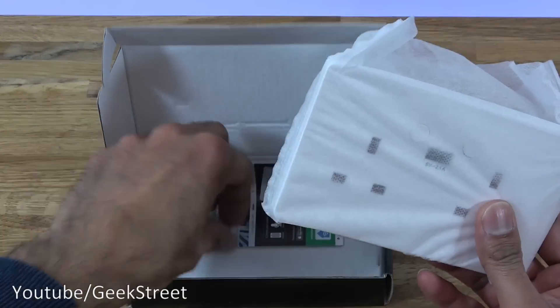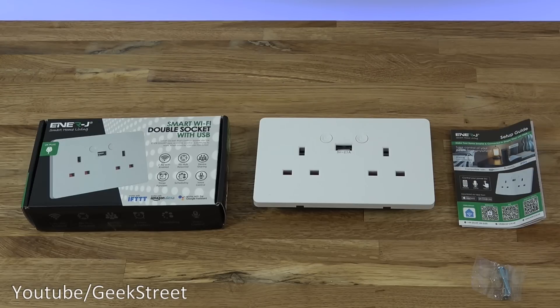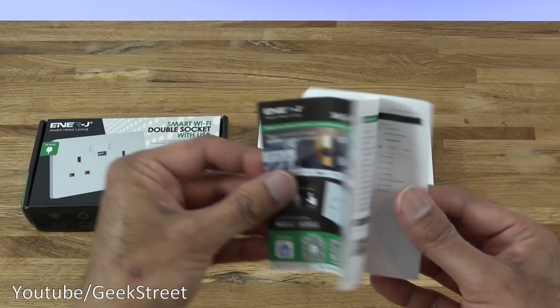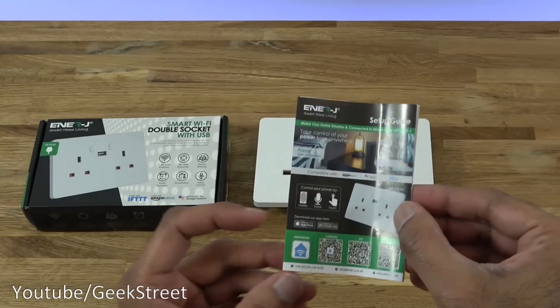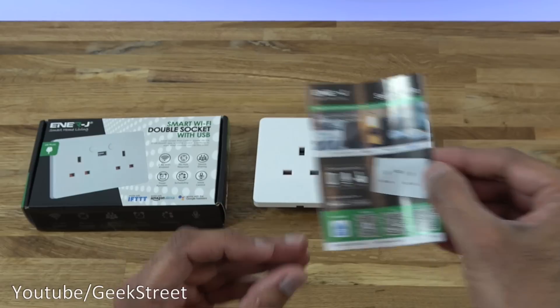I've laid out all the items included in the packaging. You get screws for installing the double socket, and a setup guide — all in English, two sides to it. As shown, you can use the Energy app but it also works with Smart Life and Tuya as well, just to note.